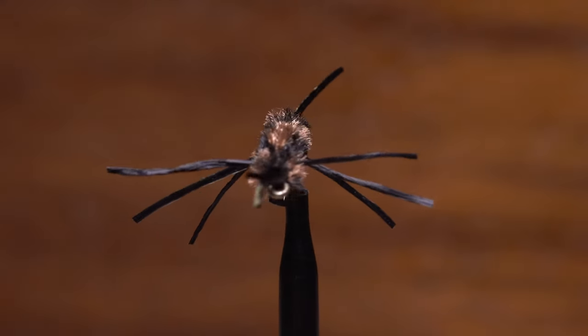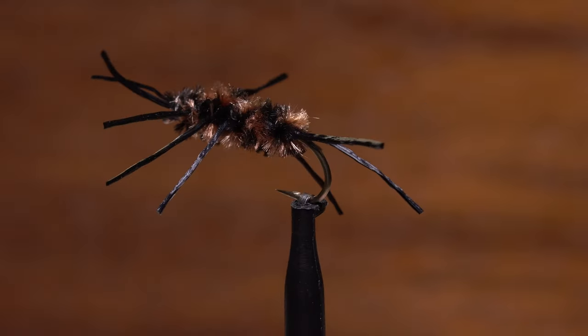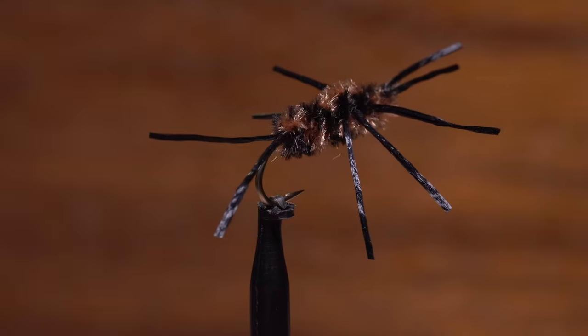As simple as it is, the Pat's Rubber Legs is one of the most effective stonefly patterns ever created, but over the years, I've been unable to resist tweaking it here and there.